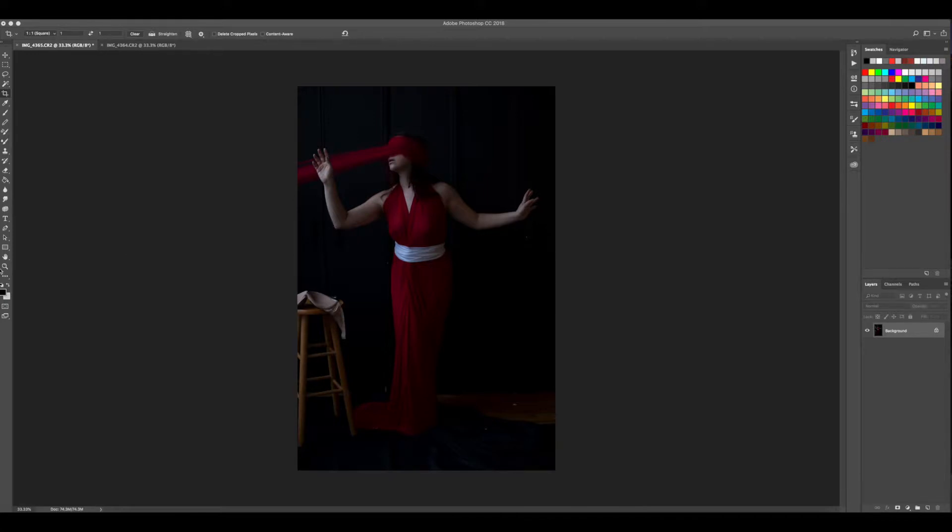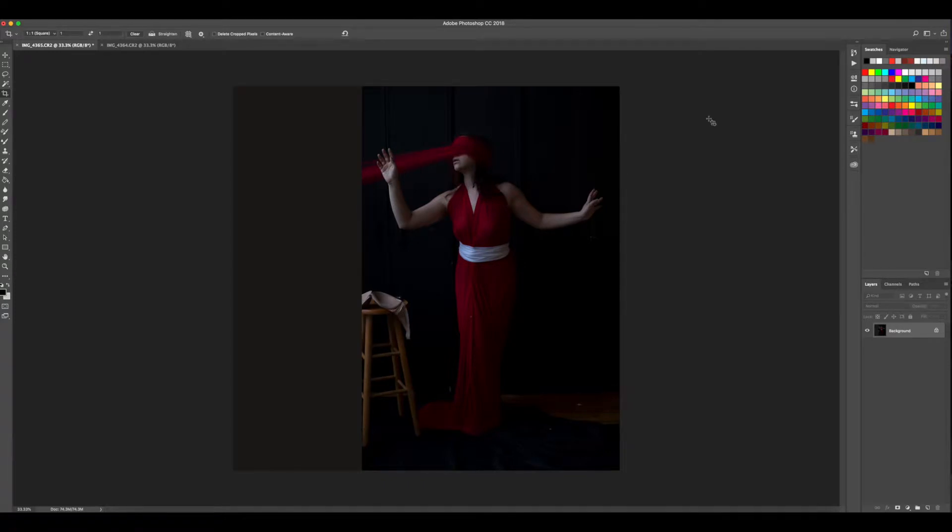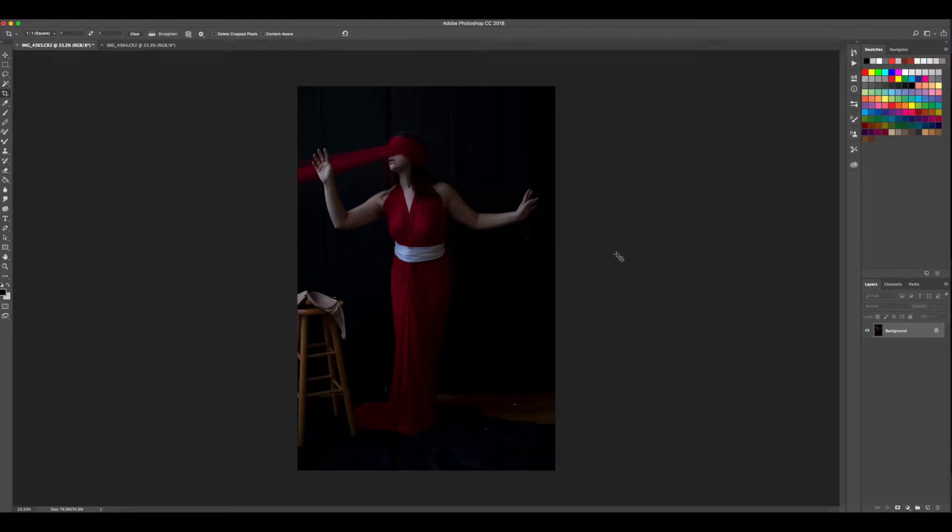I'm shooting full frame on a Canon 6D. If I was shooting medium format, we'd get the square output right away. There are two ways to do it. You can go up to Image > Canvas Size and change your width or height depending on orientation — so you could go to 2008 to get a perfect square. You can choose the canvas extension color and anchor your image. But this pushes my composition all the way to the side, so I'm going to undo that and show you the other way.